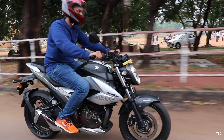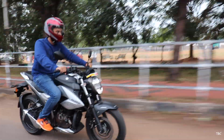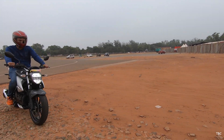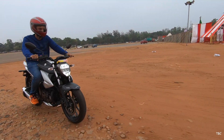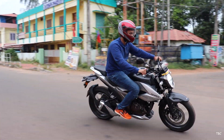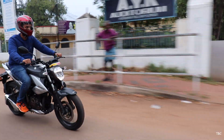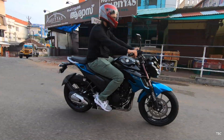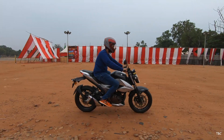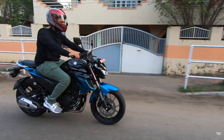For the pillion seat, the one on the FZ25 is much better. The Gixxer 250's suspensions are a bit less stiff compared to the FZ25 and do a really good job absorbing stress over bad road conditions. For ride control, even though the Gixxer 250 is slightly heavier than the FZ25, it's still a very easy bike to control — getting through traffic or avoiding a pothole is a breeze. On engine heat, both bikes stay under controlled temperature, but the oil-cooled Gixxer 250 runs a bit cooler than the air-cooled FZ25.